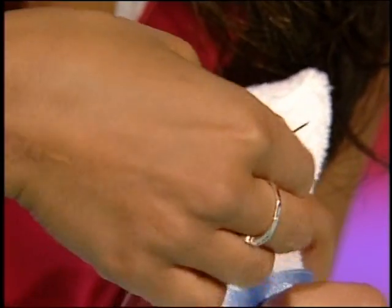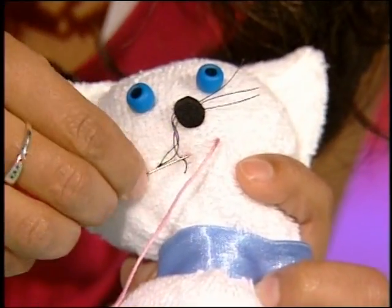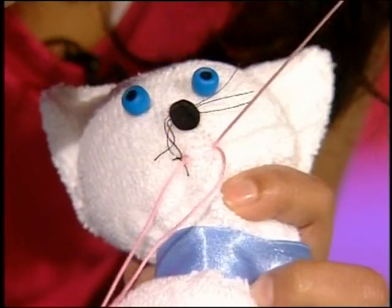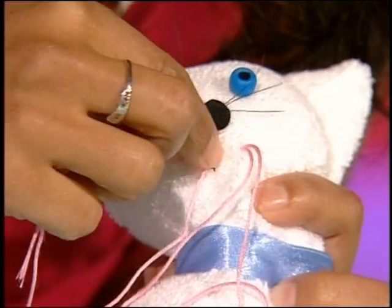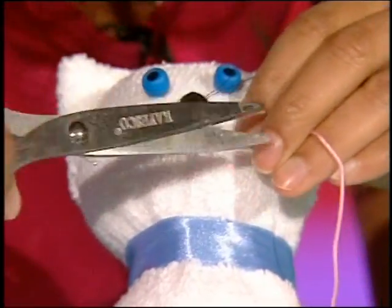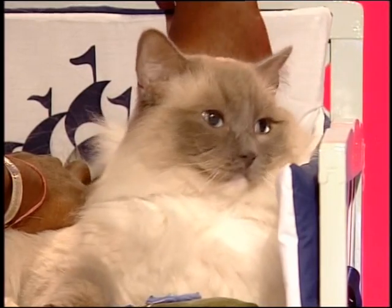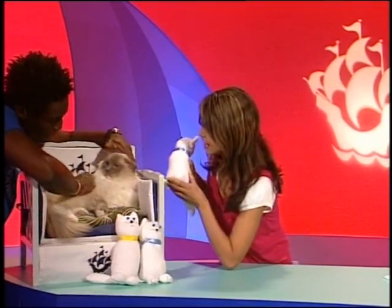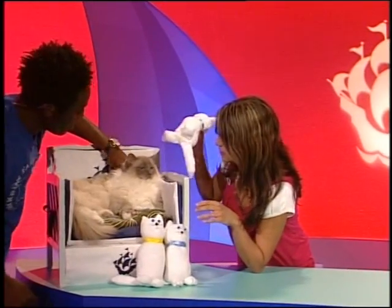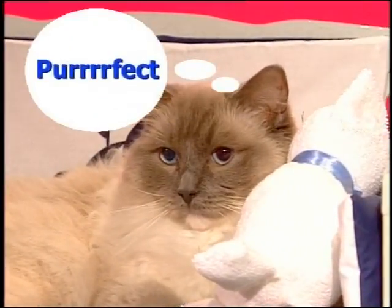Now we're going to get some pink thread and put a little stitch in for the mouth — that way he can meow properly! You could do a little anchor shape, but I'm just going for a simple mouth, just a little pink line. And I reckon that is it — we have got one little Socks! It's really cute. Don't forget you can get all the instructions on the Blue Peter website. Now let's see what the real Socks thinks... I think he likes it!